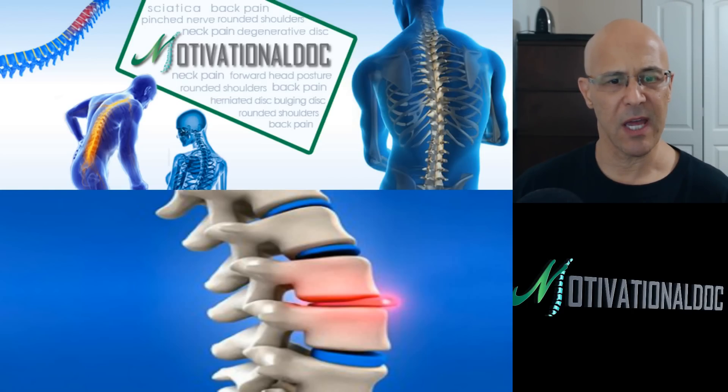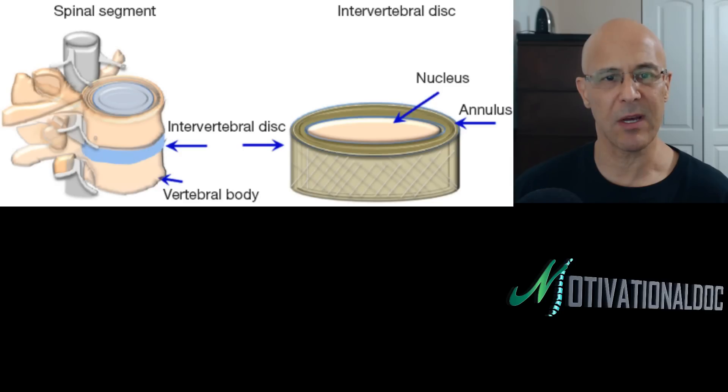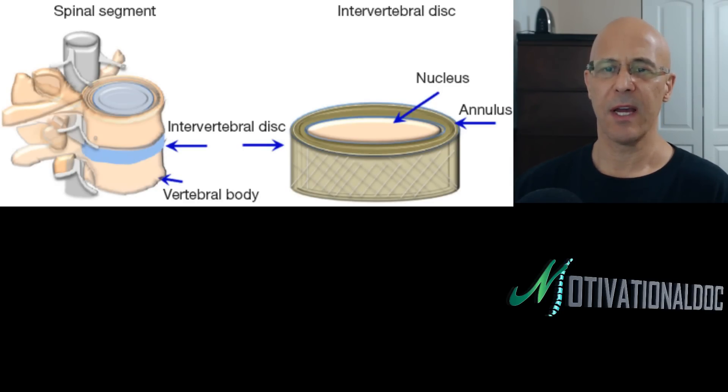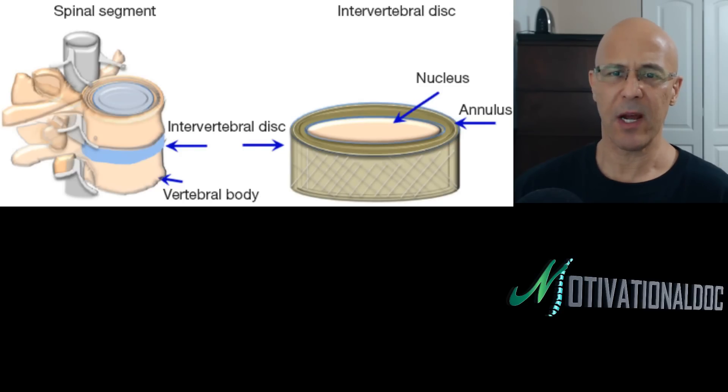Let's bring up this picture about the disc makeup. Let's look at the disc. In order to know about the disc, let's understand what the disc is composed of.